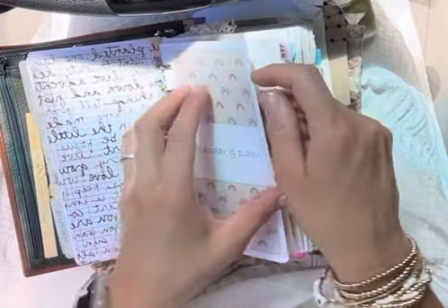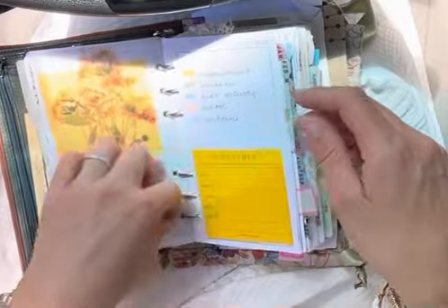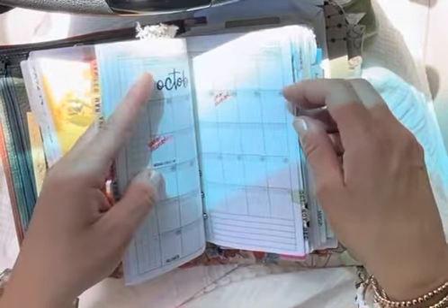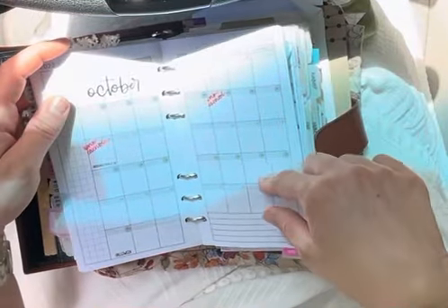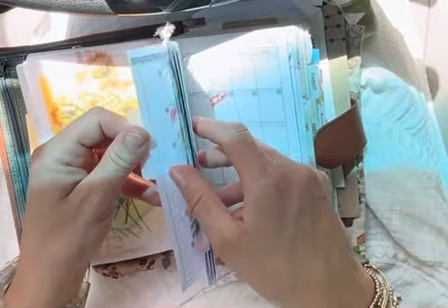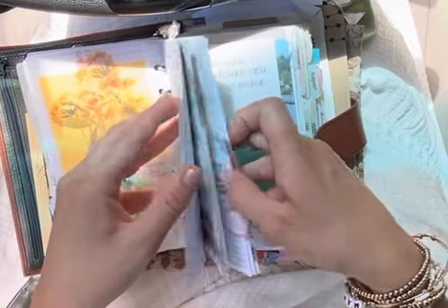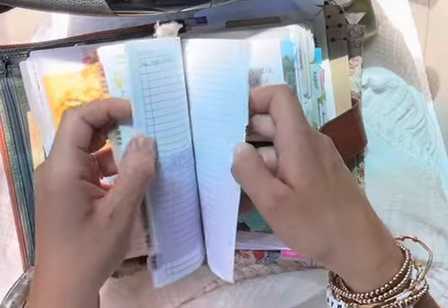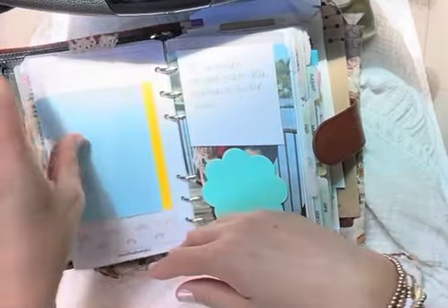Then we get right into my calendar and plan section. I use a month on two page freebie from Peanuts Planner Co. It just looks like that, so it's free — if you go to her Instagram and follow her links, I'm sure you'd be able to find it. This is just where I do all my forward planning. I lay down stickers, I color code in here, and it's just a very well-used section.